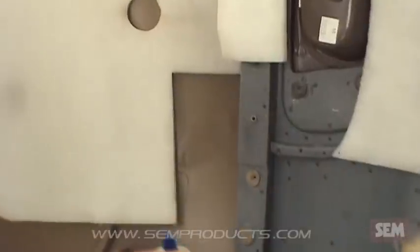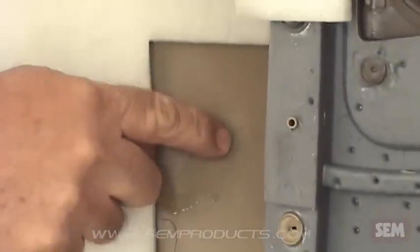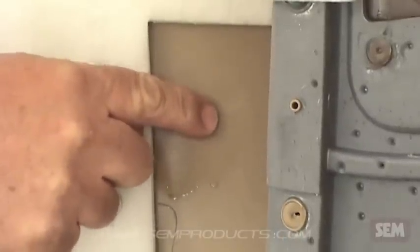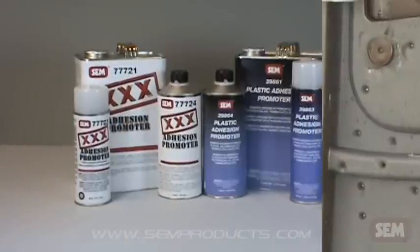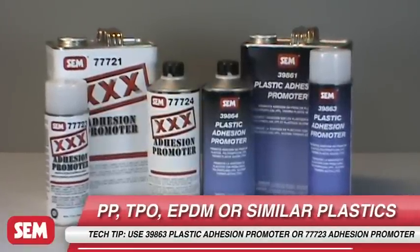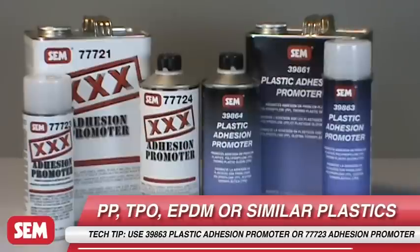If the plastic smears or melts, use 38363 Sand Free for your adhesion promoter. If acetone or 38363 Sand Free does not have an effect on the plastic, use 39863 Plastic Adhesion Promoter or 77723 Triple X Adhesion Promoter.